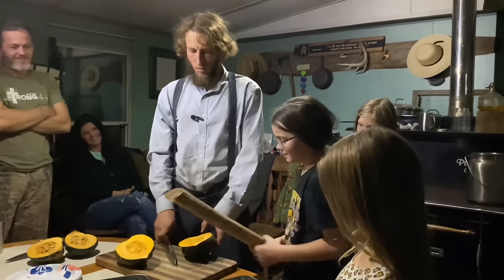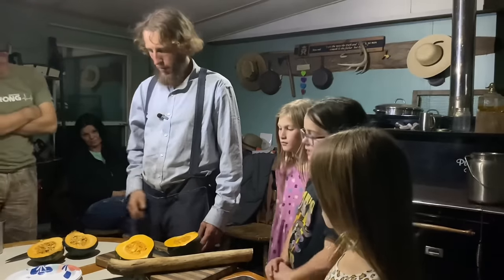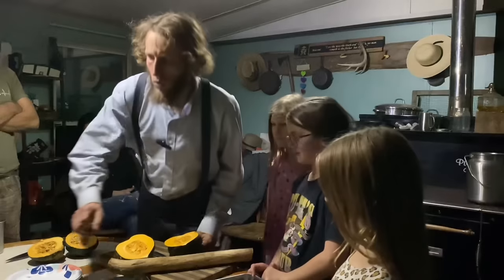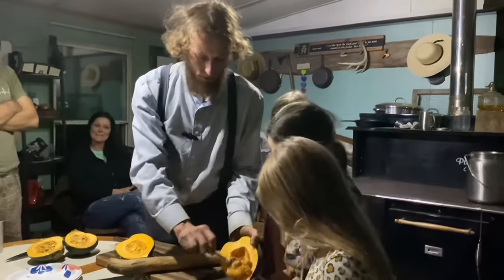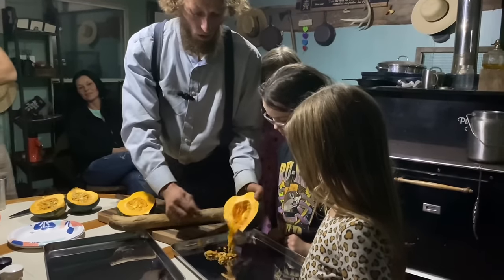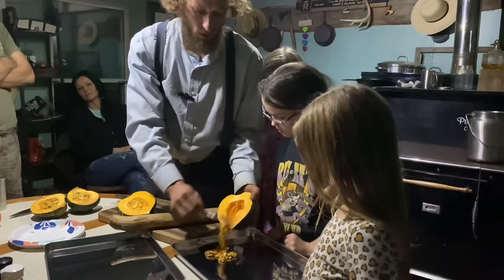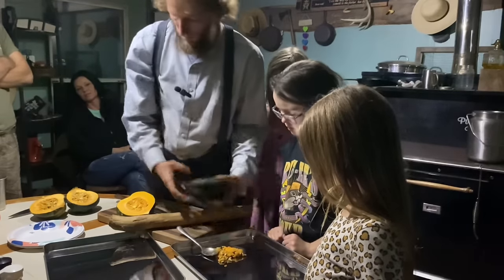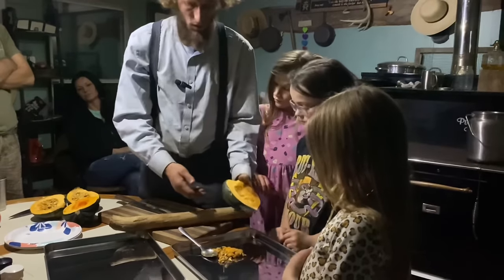All right, beautiful, that looks good. Now the next step is we'll grab a spoon and scoop out the seeds. Later we'll sprinkle a little bit of salt on them, put them in the oven, dry them out, and roast them just a little bit. The seeds are very nutritious. That's how we do it. Now I'll give you girls a turn.